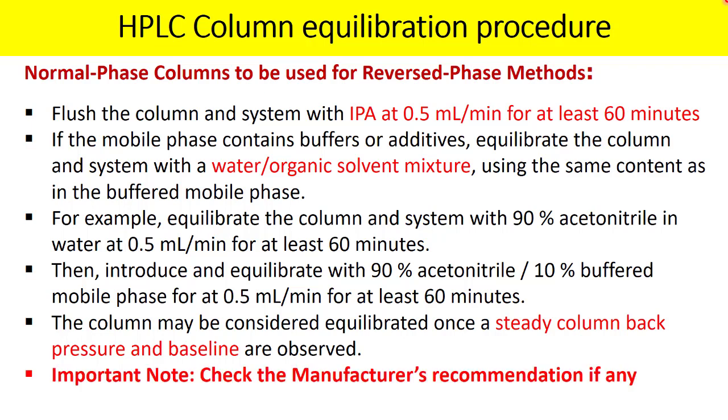The column may be considered equilibrated once steady column back pressure and a stable baseline are observed. This endpoint is the same across all column types — steady back pressure and steady baseline. Always check the manufacturer's recommendation for column storage or equilibration.